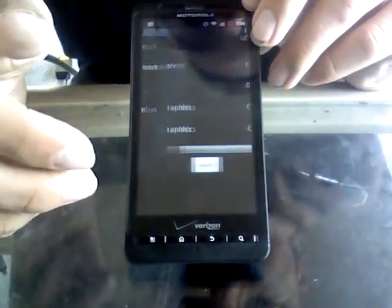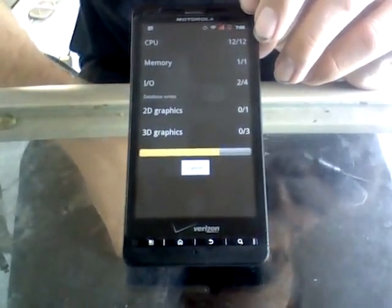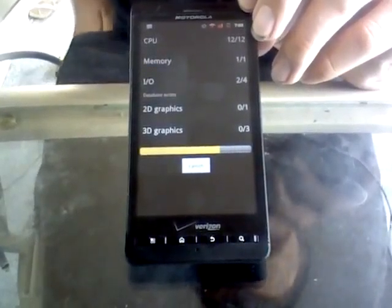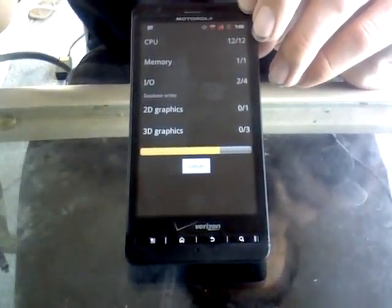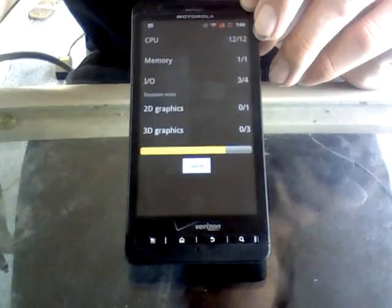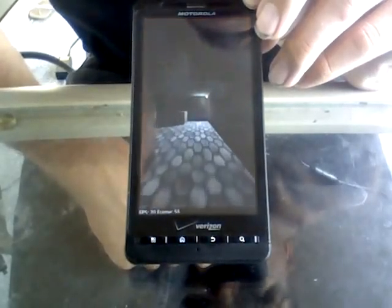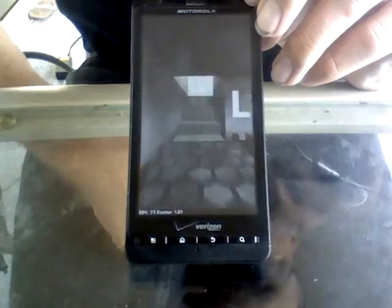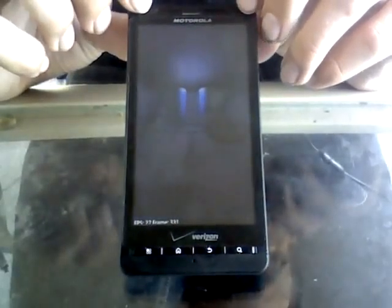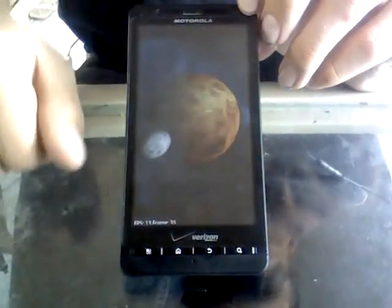Let's go ahead and run Quadrant again. You'll notice quite a speed difference already as it's going through its benchmark. The animations are running quite a bit faster. There's the 3D Quake-level style test that's running there, and the little planets going around.